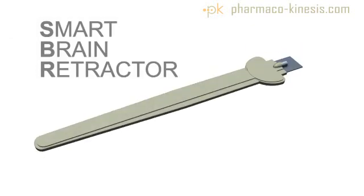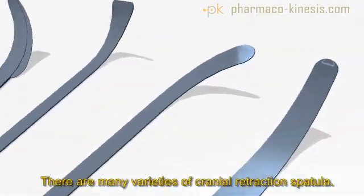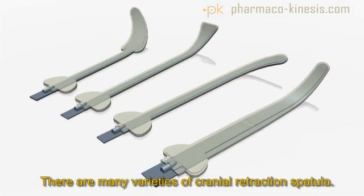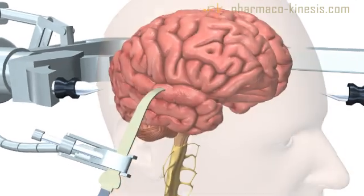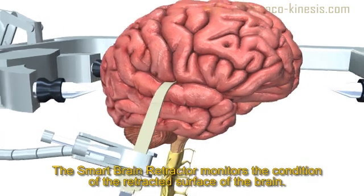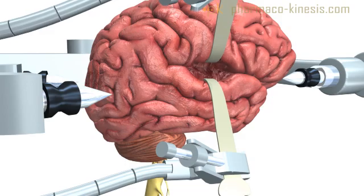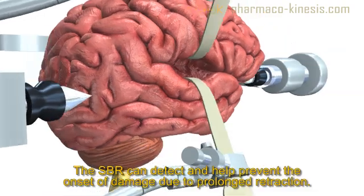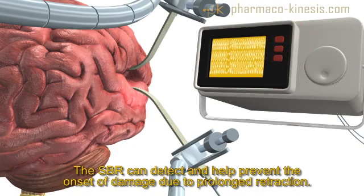The Smart Brain Retractor, or SBR, is a device which augments the standard types of surgical retractors used during many intracranial surgeries. Its purpose is to assist neurosurgeons in the early detection and prevention of retraction-related trauma during routine neurological procedures by accurately controlling and minimizing the disturbance of brain tissue being operated upon. The Smart Brain Retractor allows physicians to directly monitor brain activity at the site of retraction and provides early warning as to the viability of the underlying tissue to prevent the occurrence of hypoxic ischemia.